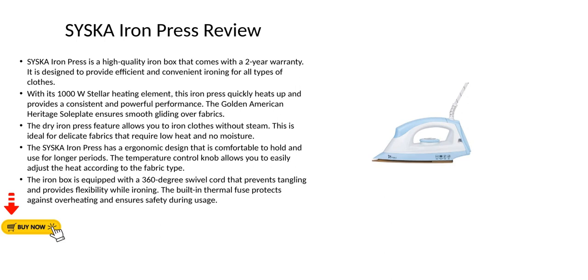The dry iron press feature allows you to iron clothes without steam. This is ideal for delicate fabrics that require low heat and no moisture.